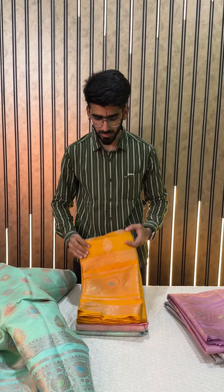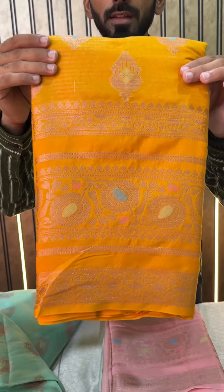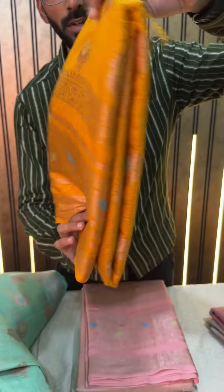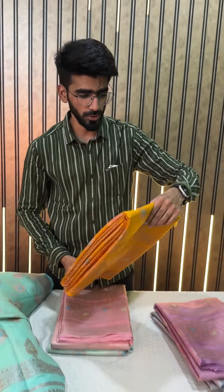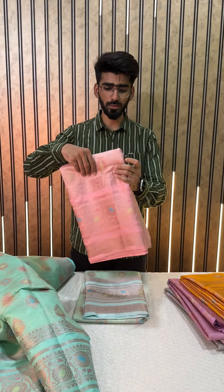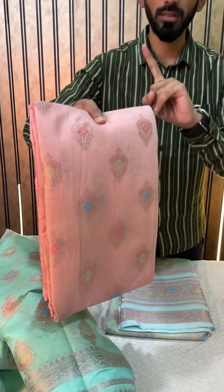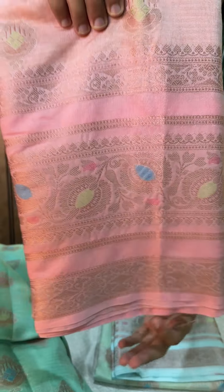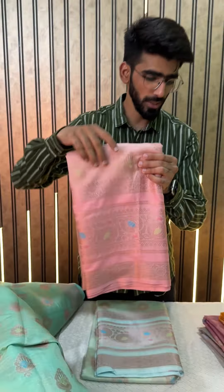The next we have is a beautiful mustard yellow — this is the piece for you for festive celebrations, for wedding celebrations. A beautiful mustard yellow color shade — that was the fourth color. Coming to the next, we have a beautiful peach. This is not a pink color; this is a very beautiful, very light peach color shade.